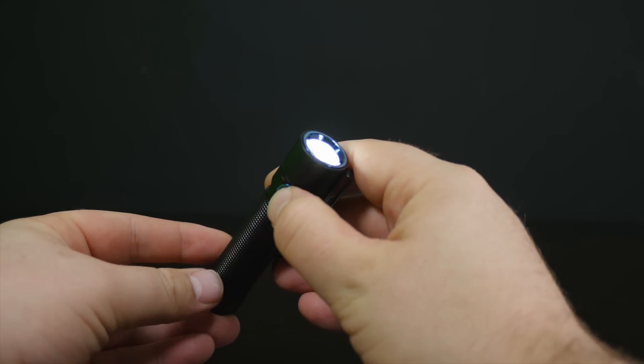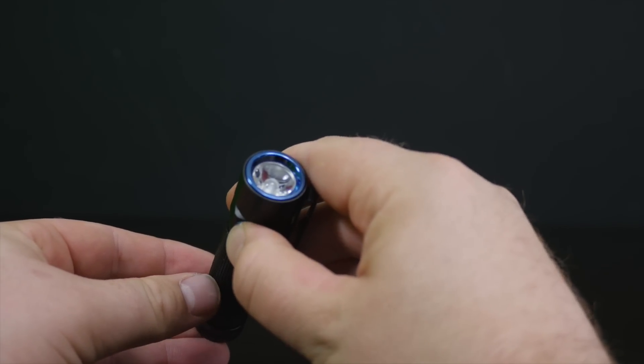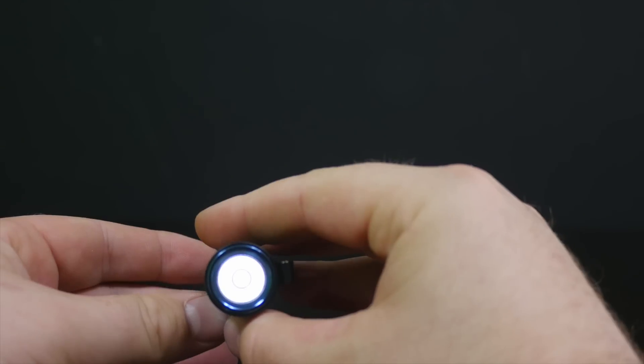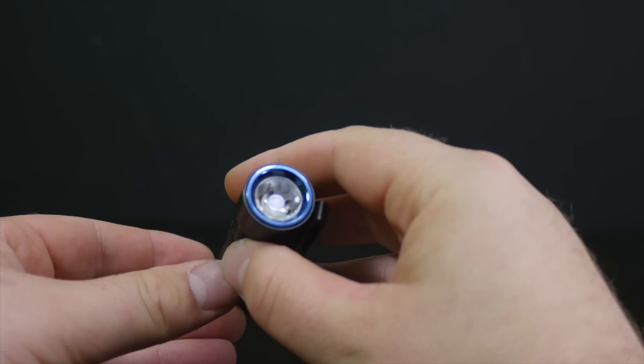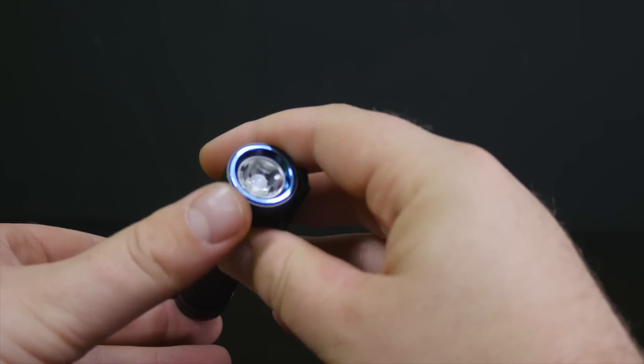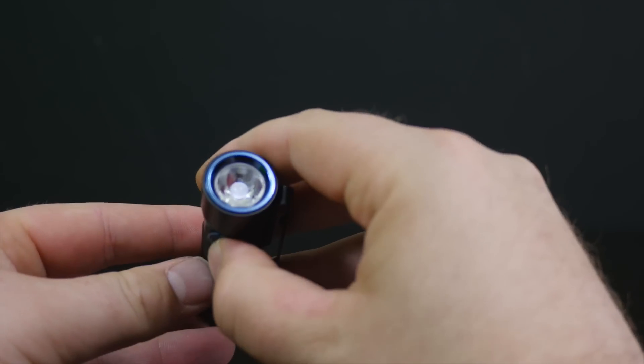To access the moonlight mode, from the off position you hold down and continue to hold down until the moonlight pops on. You can see it's actually on there — it's a real faint moonlight, just enough light to see what's around you and to get the job done.